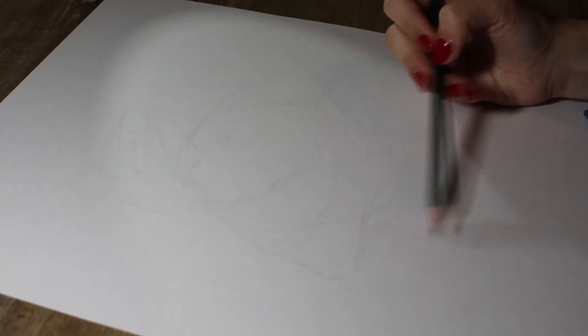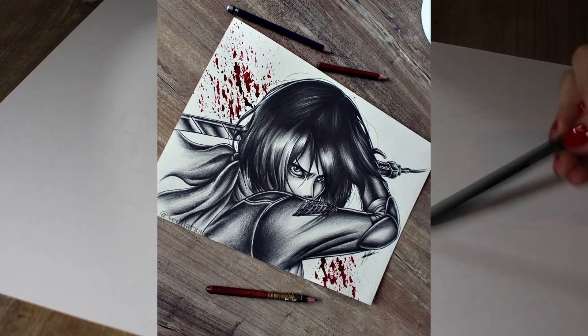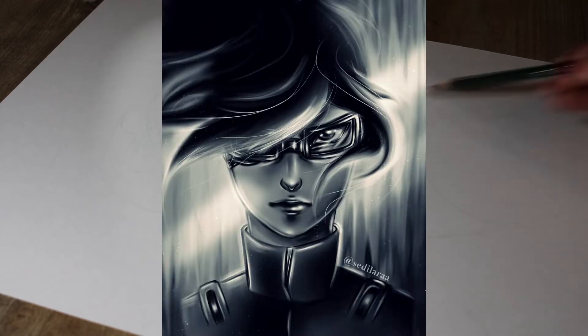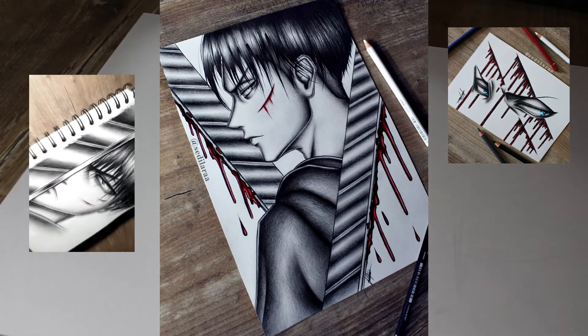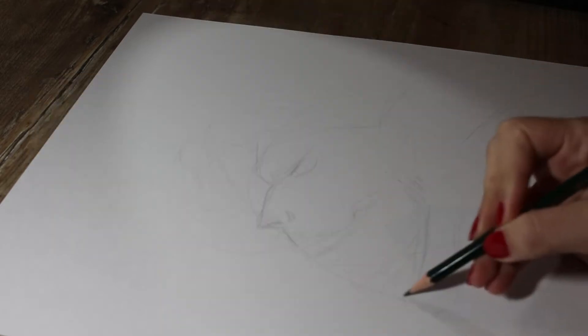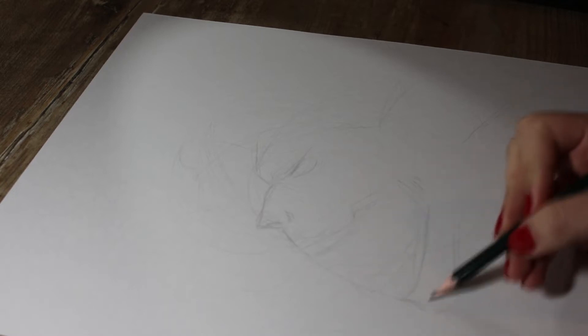I wanted to draw his Titan for a while now and finally got to do it, which really makes me happy because I drew a few other characters before — him in his human form, and Hange and Levi a few times actually, fangirl alert. But yeah, I really wanted to draw him in his Titan form and I thought it's now or never, and originally it was going to be much bigger.